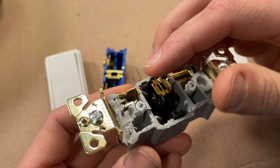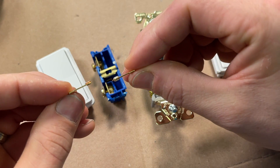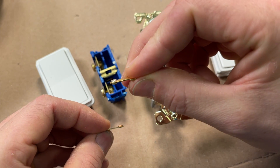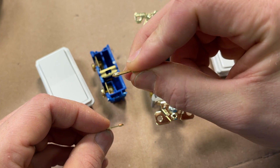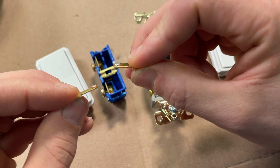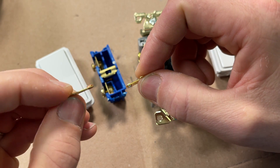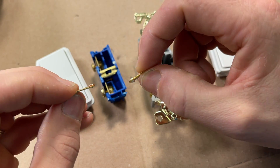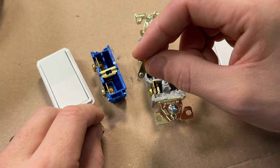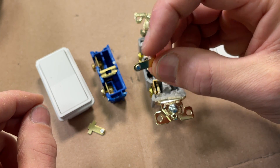We have the same rocking action on both. Looking at the two contacts, the commercial grade actually has contacts on both sides and is thicker — this is a 20 amp, so that makes sense. The residential grade has just that single-side contact and is purpose-built for the switch's functionality. The commercial contact component likely goes into multiple switch models.